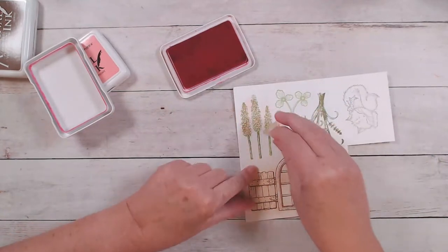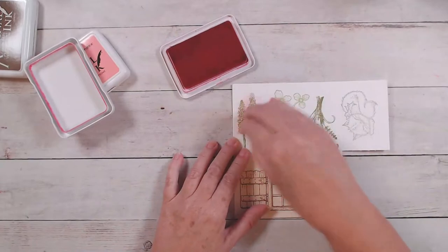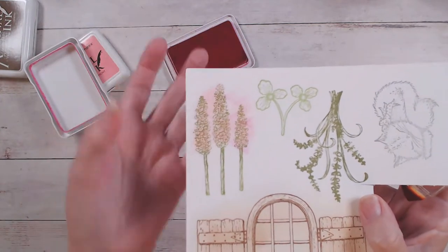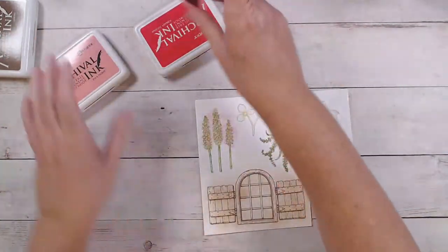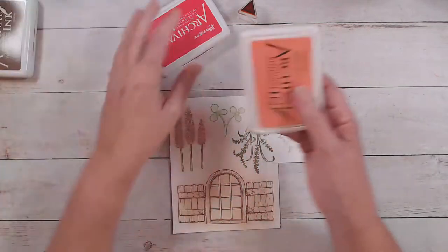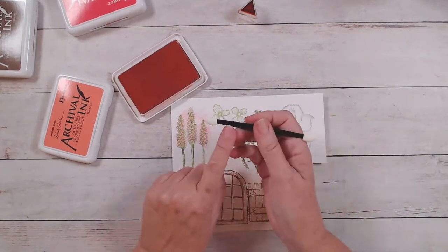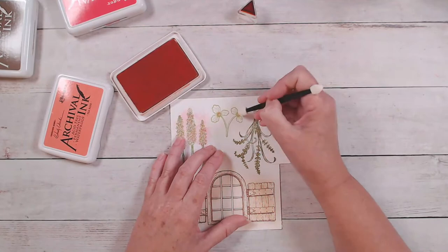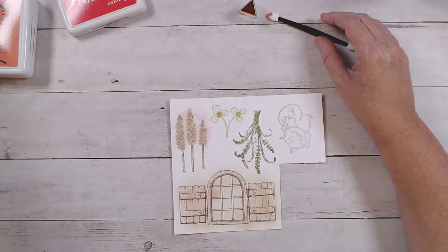I'm just tapping the color on there so that you have lights and darks, because our floral here has lots of different little flowers on a tall stem — that's why I'm just kind of tapping it on to give lights and darks within that. For this little flower, I'm going to come in with tea rose, and with the tea rose I'm just going to do the centers of my flowers. And that's all that I'm doing with the tea rose.